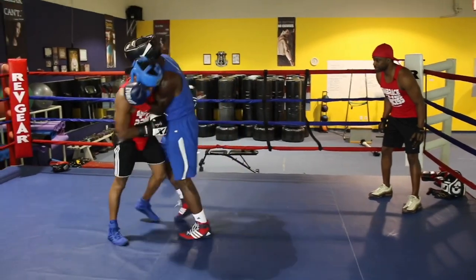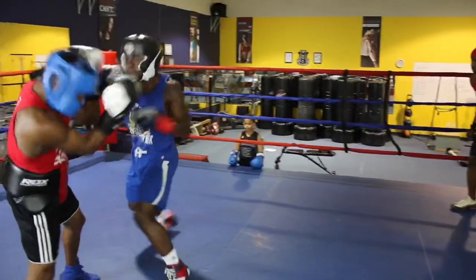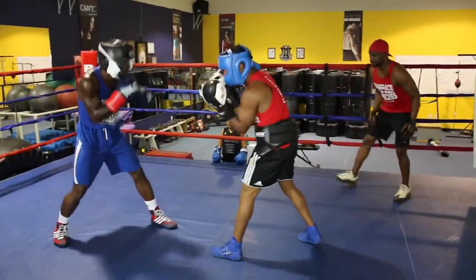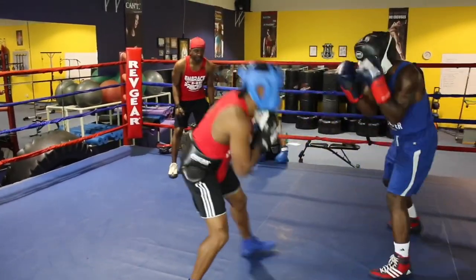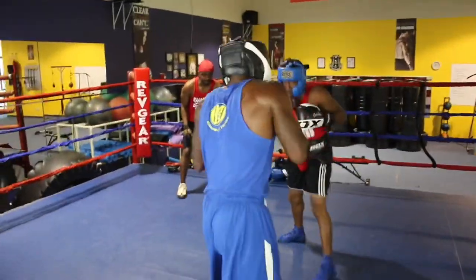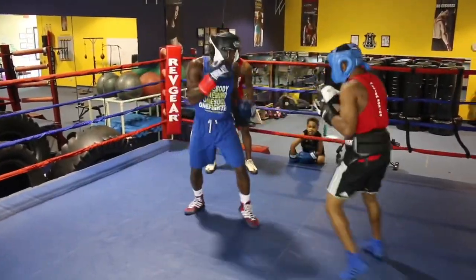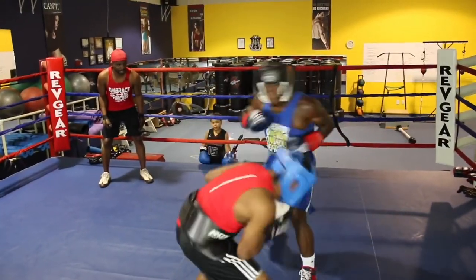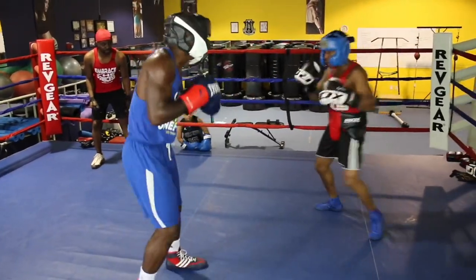Good — bend those knees and break out, step around. You'll find yourself in a better position. Thirty seconds, let's work. Good — get back to the stick, don't pull straight back, keep the hands in defense. Feint low, go high — nice feint. Give them that throwaway, Mike, try one.